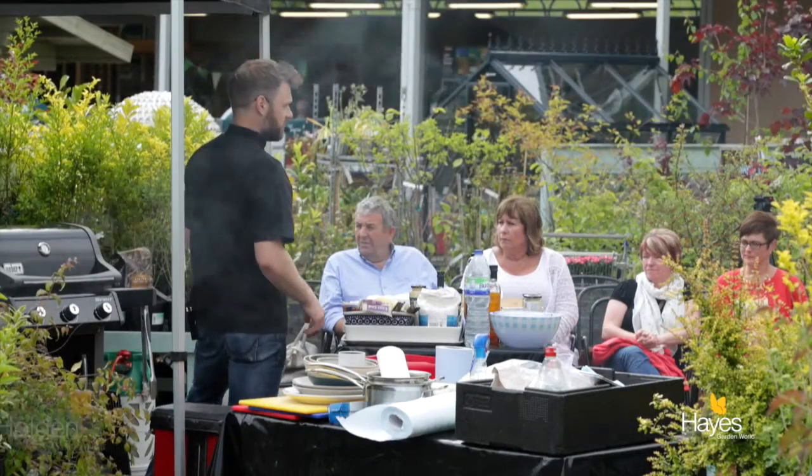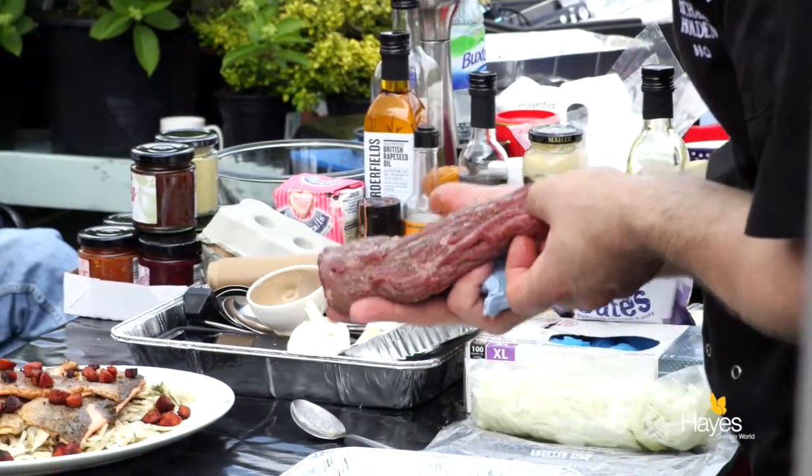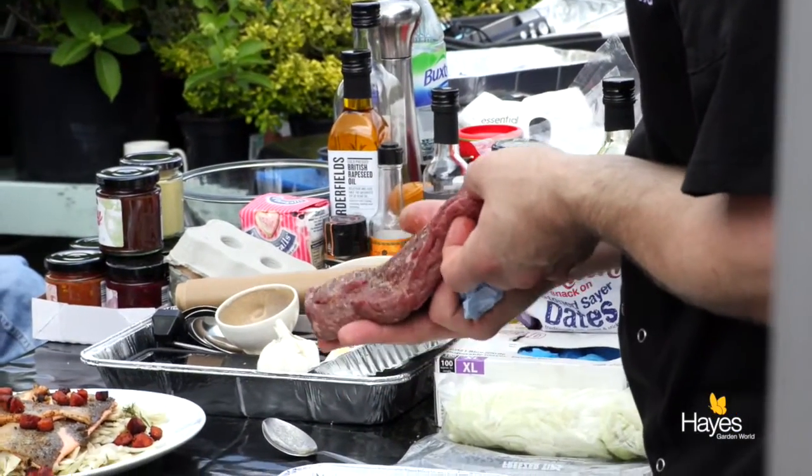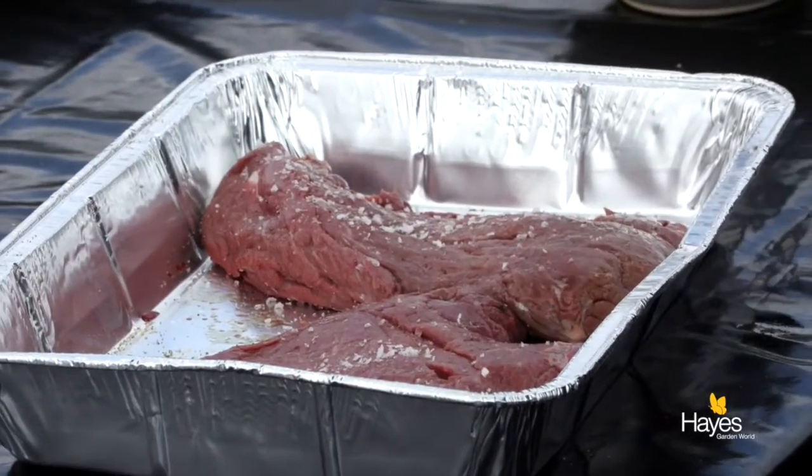We have some pieces of flat iron steak. This is a steak off the fore quarter of the animal. It's not a traditional working cut, but it's one of those that needs to be cooked hard and fast and not really past medium.